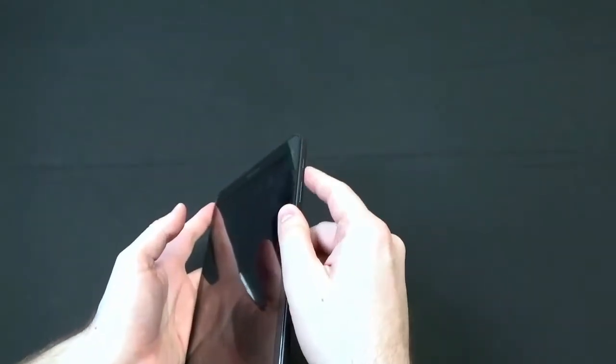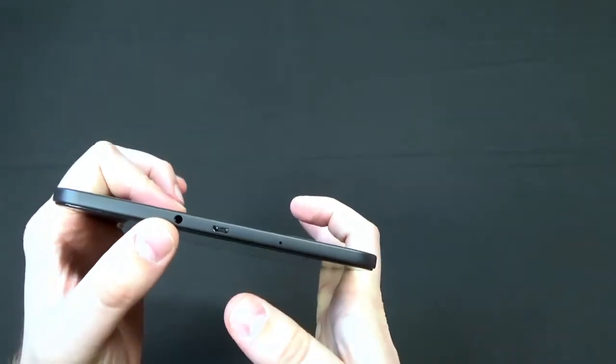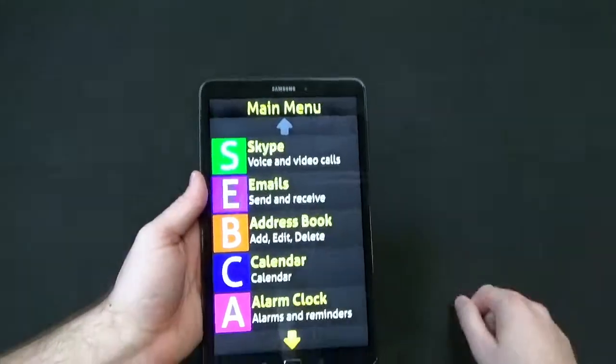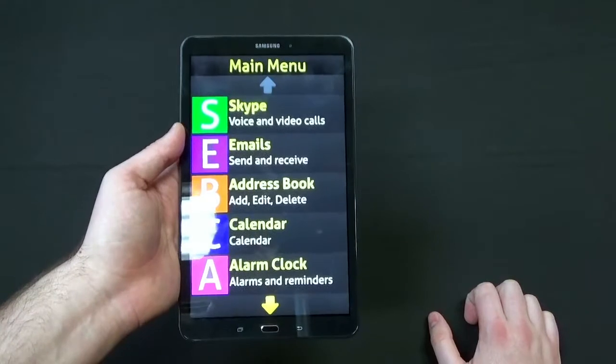Let's go ahead and turn it on. On the side we have a power button and volume. On the top you have a charging port, headphone jack, and a little mic. On the bottom we have some speakers and a back button and home button for our Android buttons. Here is our Synaptic tablet and our Synaptic user interface.